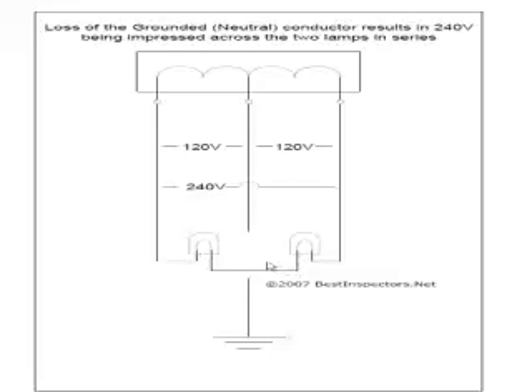Depending on which load has the higher resistance, more of the voltage will drop across one load than the other. You could potentially have 240 volts across one of these devices. If you had a very low resistance load here, that lamp could end up very, very hot. What if it were a motor or a heating element? Then obviously you'd have a problem. The neutral maintains the circuit so that these remain at 120 volts; once we lose the neutral, we now effectively have 240 volts.